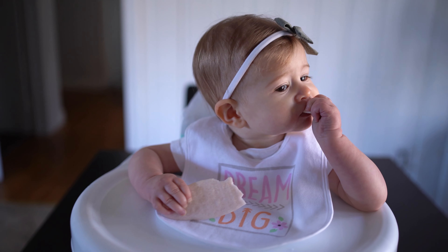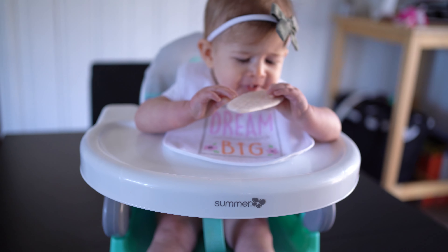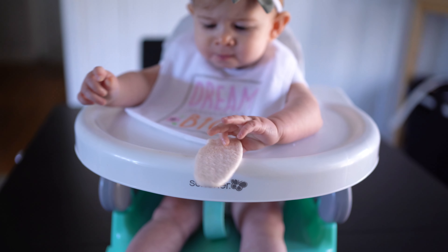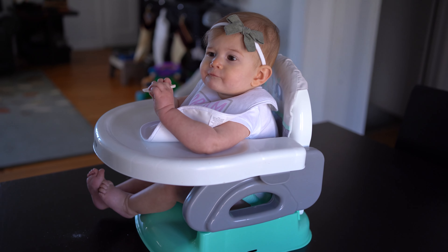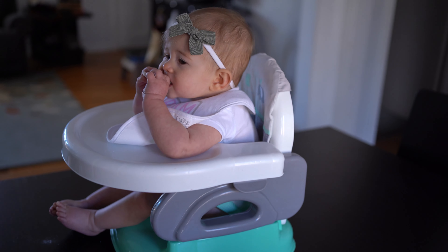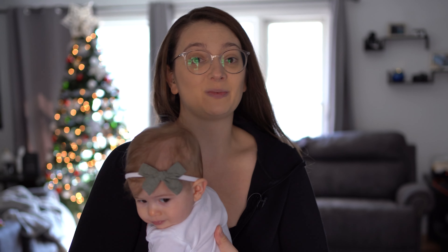I happened across this little chair — it comes with a tray and it can sit on the table perfectly, which is really all we needed. Right now it's just my husband, myself, and her, so I wanted something small. I thought this was perfect for the time being until we obviously need to upgrade to an actual high chair, but for now this has been working great.